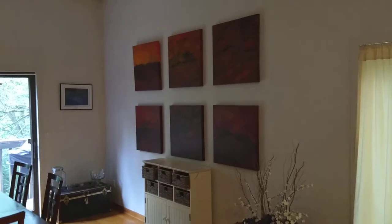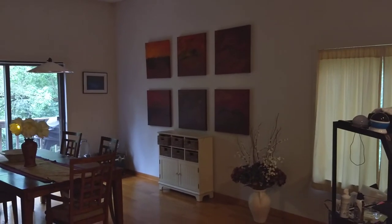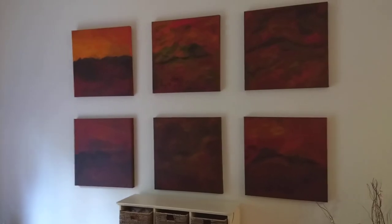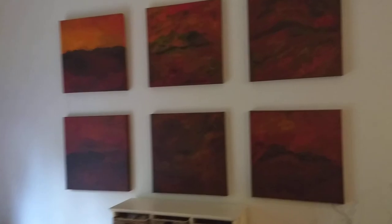If you go back further in the room, this is an example of how they look on the wall as I step over everything. I might talk more about the individual paintings later.